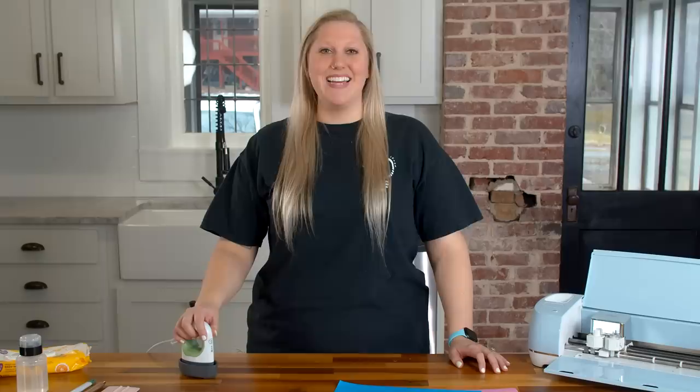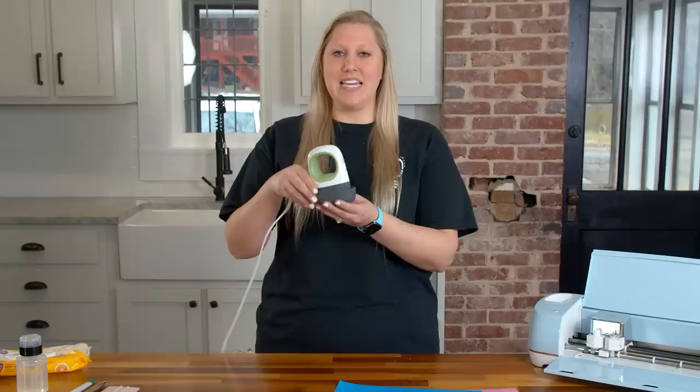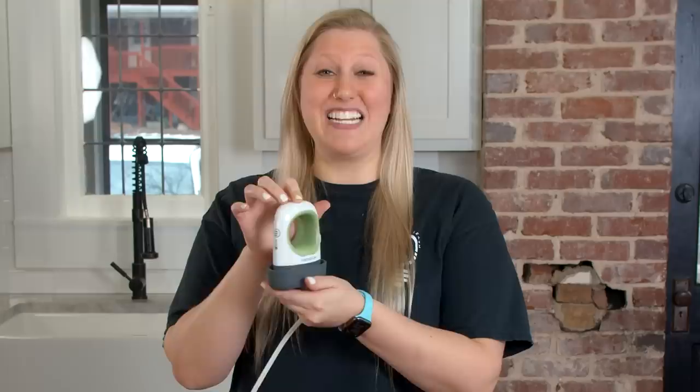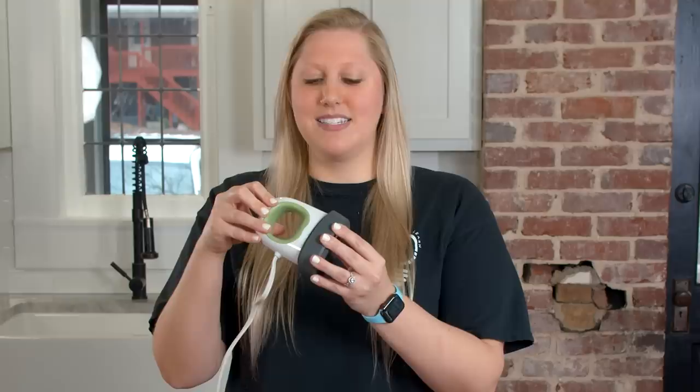Last but not least is something we're excited and a little nervous to share — the mini easy press alternative. This brand is from Amazon, there are a bunch of different types and colors, and it's super cute. You can buy larger ones too, but the mini easy press is our favorite and this alternative is a bit cheaper. We are excited to show a full comparison video at a later date, but we wanted to put it on your radar as a non-Cricut alternative that may be the same great quality.